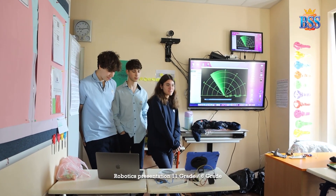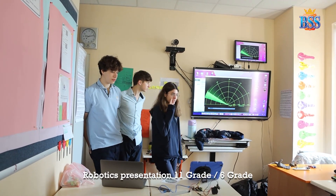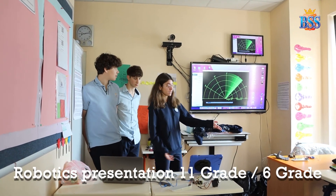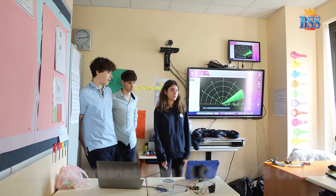Okay, hello everybody. We're the computer science group for grade 11 and we've made a couple of projects throughout the year that we'd like to show you.